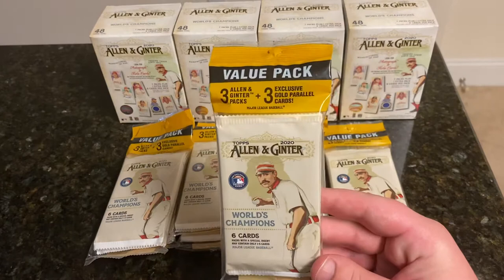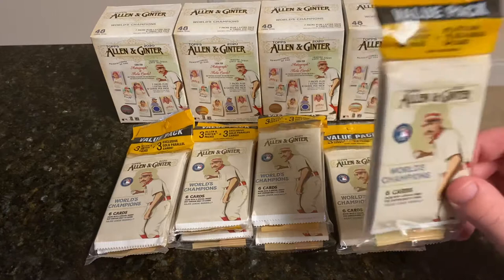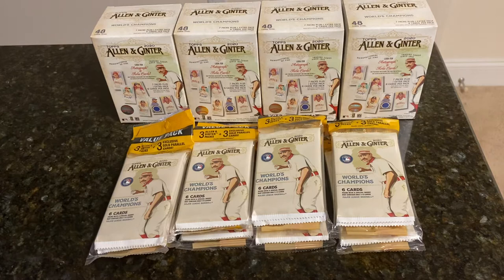These hanger value packs are new — I have not opened them for the channel. They come with three Allen & Ginter regular packs, along with three exclusive gold parallels. I believe those are the minis, just like the Black Border A&G back — we got gold-bordered parallels in here. These all came from Target.com Direct. Didn't find them in stores. I was able to snipe them from Target right as they came out, and they were gone not too long after.